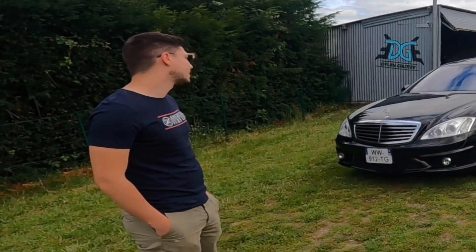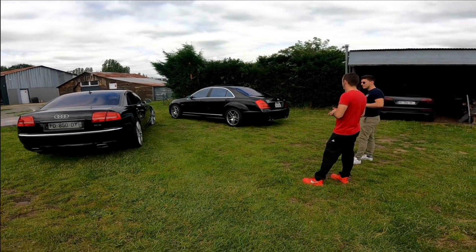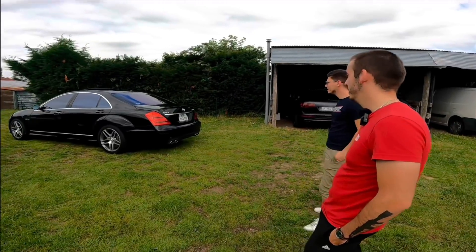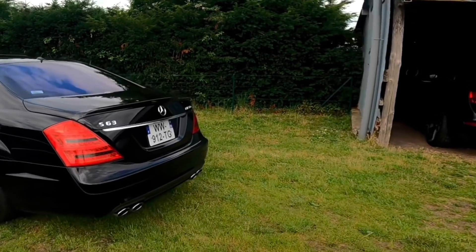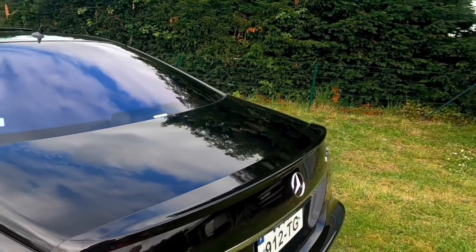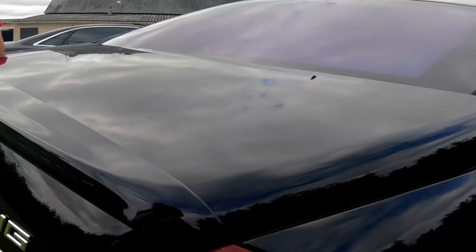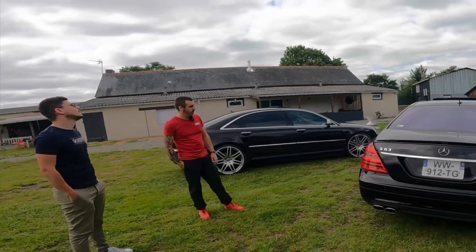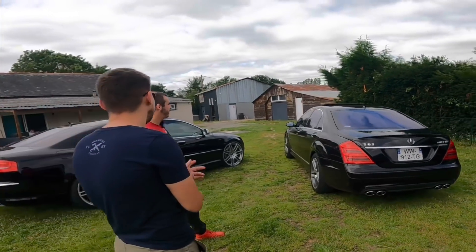J'hésitais entre la A8 et ça — c'est complètement une philosophie différente. À choisir entre les deux, je serais plus sur la Mercedes à l'arrière — elle est quand même plus belle du cul, je trouve, avec les quatre sorties d'échappement. Le petit becquet, c'est un accessoire d'origine que je n'avais pas — je l'ai acheté et fait repeindre en carrosserie. Ça casse la coupe arrondie, ça part vraiment en pointe. Je n'ai pas envie de faire de grosses modifs esthétiques dessus.